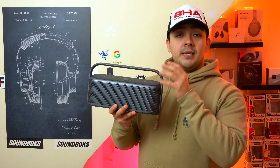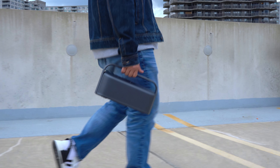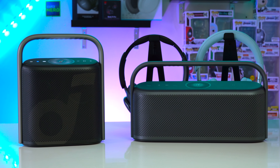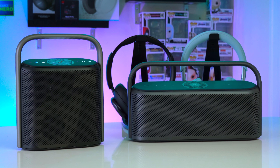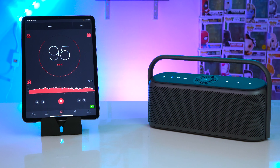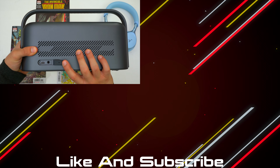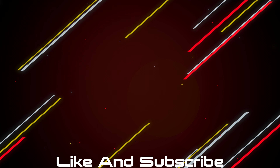Both the Soundcore Motion X600 and Motion X500 are elegant-looking speakers that both sound fairly open thanks to their upward firing drivers. The difference is nuanced: the X600 gets a little louder as a 50W speaker versus the X500's 40W, and it sounds a little more open due to the additional tweeters which give it more detail in the highs. The X600 also has an audio jack if you want a wired connection. Personally, what the X600 really needs is a larger battery.